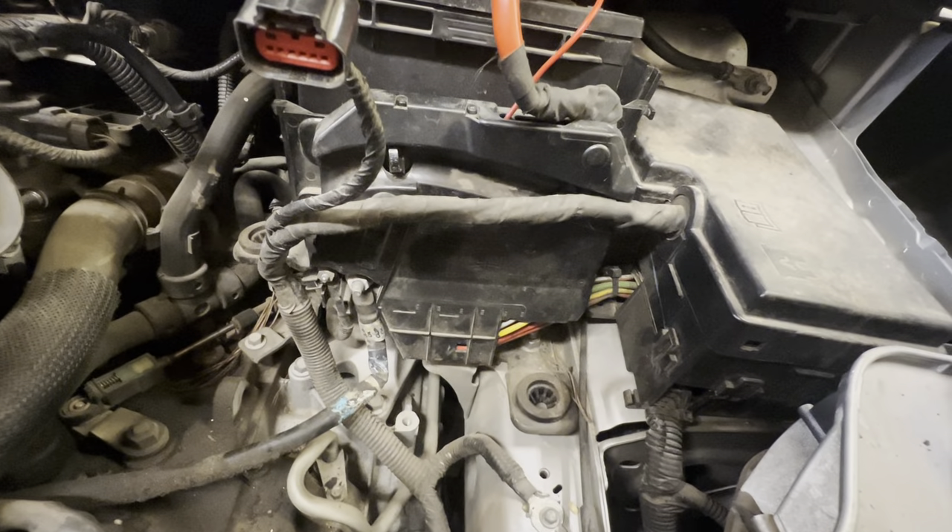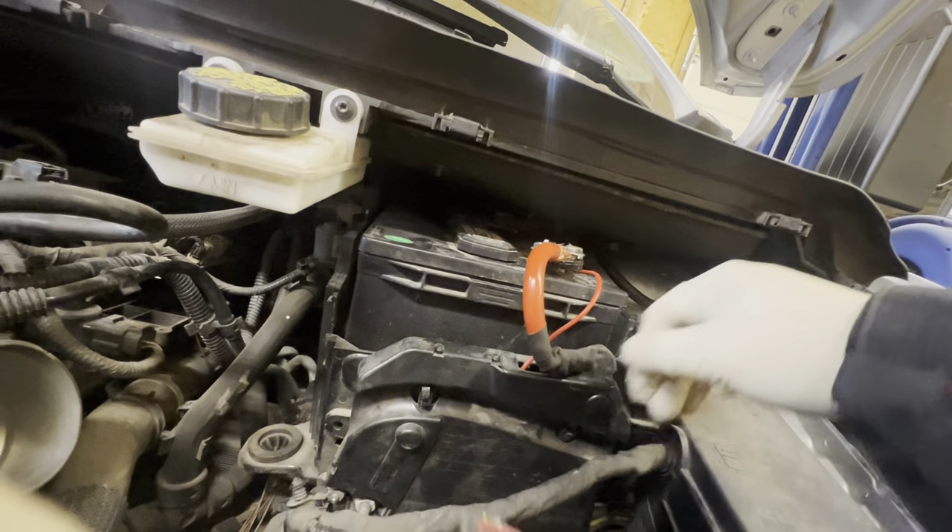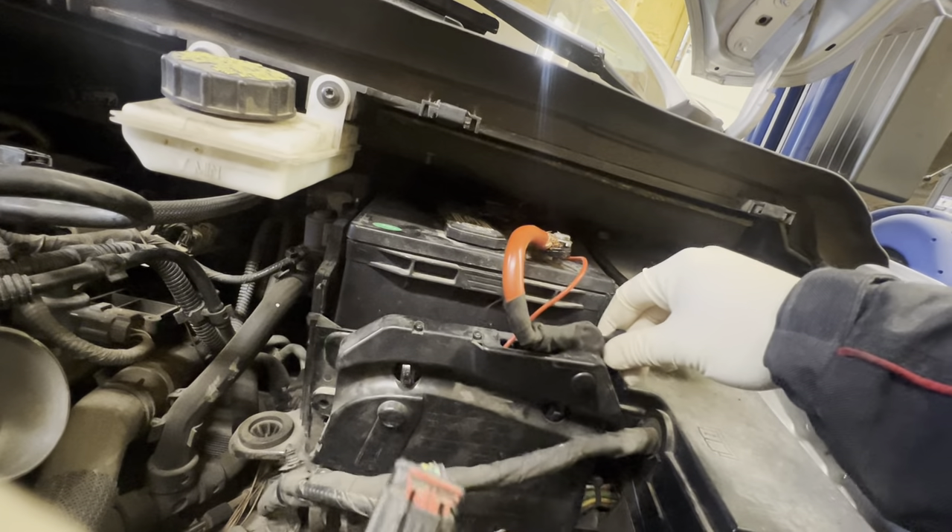Alright, here's our panel right there that we're looking at. So if we pull this away, we can actually see if we can restart it now with a little bit more movement.